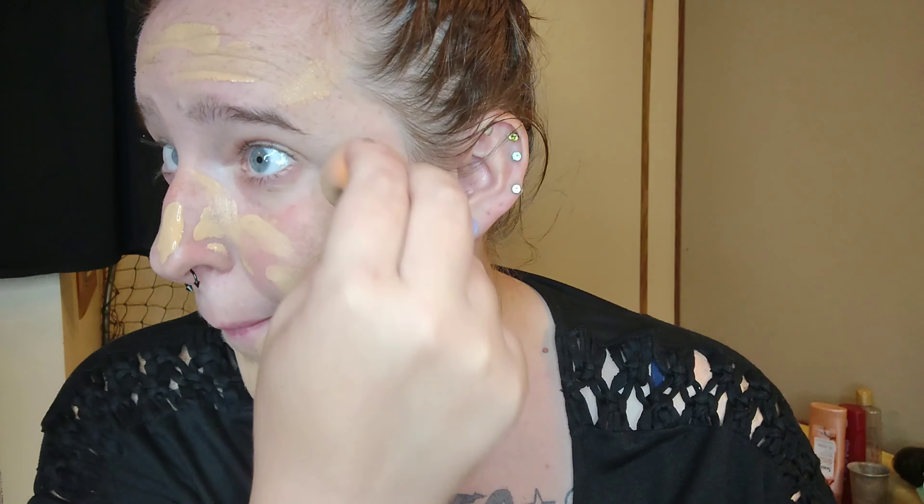So let's finish applying this to my face. Now let's take my beauty blender and blend this out. Right off the bat I feel like this is not my color at all — you guys can see. Yeah, this is definitely not my color. I'm going to blend it down to the neck a little bit.